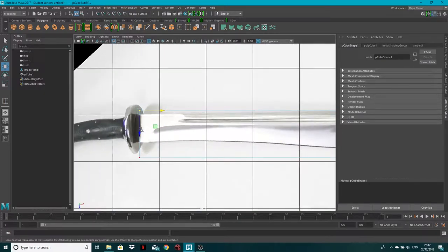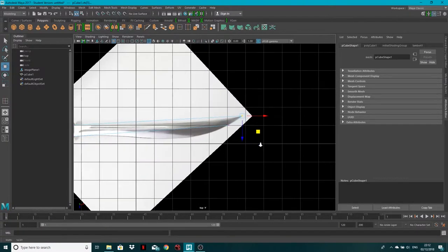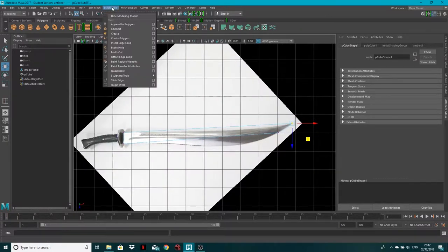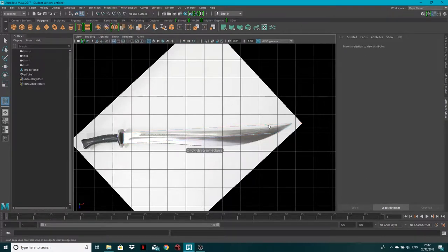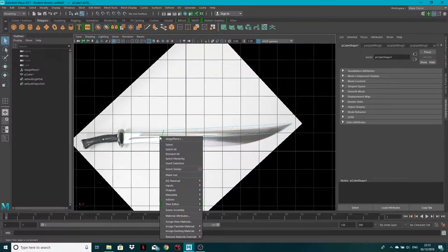Move these vertices up to match the edge of the blade. Come across and move these points to the very tip of the sword, and these points to about there. Now go to Mesh Tools > Insert Edge Loop and place loops here, here, here, and here.